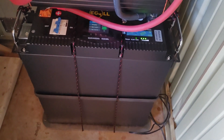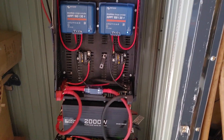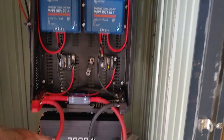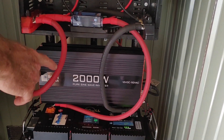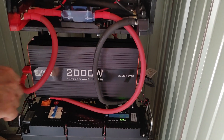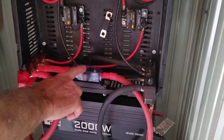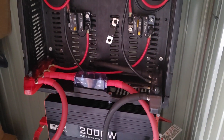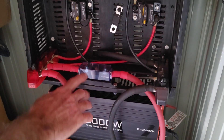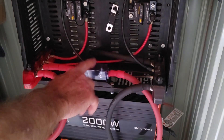I'm running two refrigerators — one's a double door refrigerator and one's just a regular old style refrigerator. I've got a 2000 watt RichSolar inverter and that seems to handle everything that I need. Here I've got two AWG cable running up and I've backed it up with a 250 amp breaker right there. Just in case anything fails, this will be the final shut off.